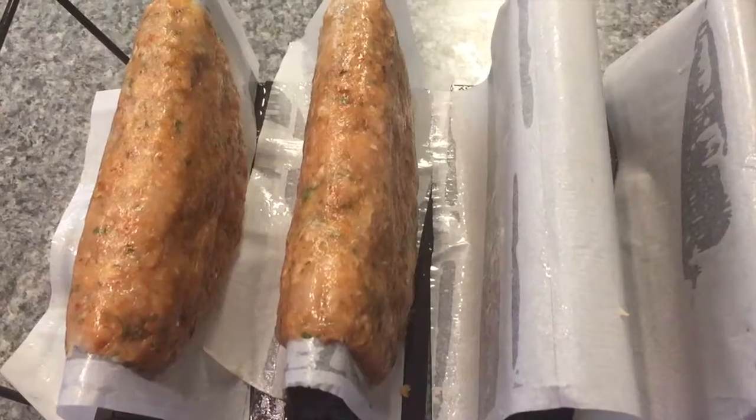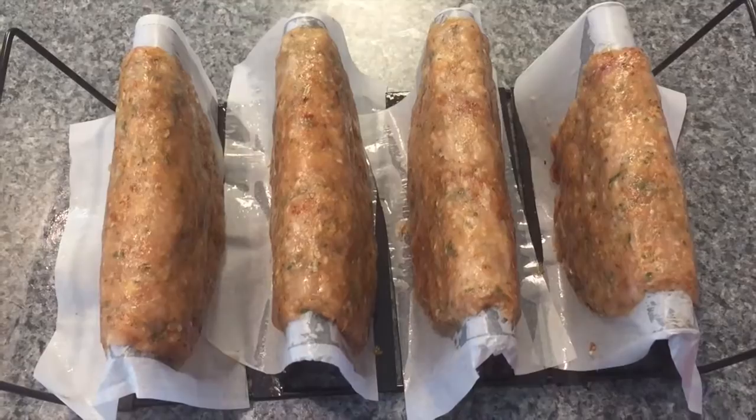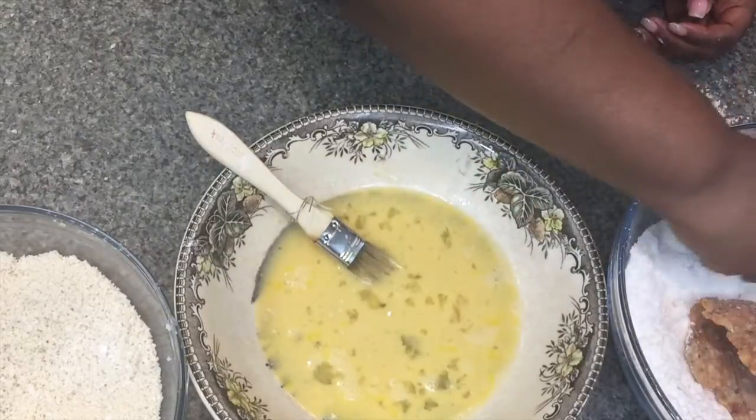I put some parchment paper there and sprayed a little cooking spray on it so it wouldn't stick. Now this is the really important part: we have to put it in the freezer so it can firm up. Make sure that it's hard before you go to the next step, which is the dredging.